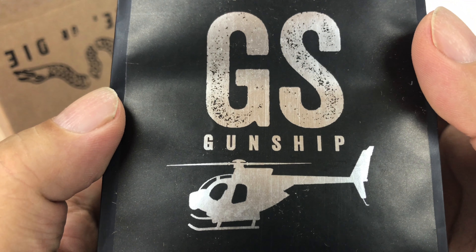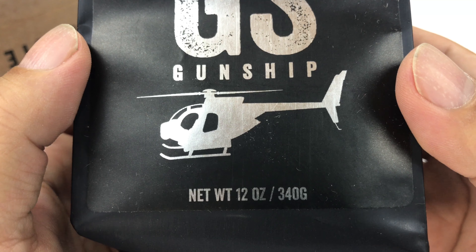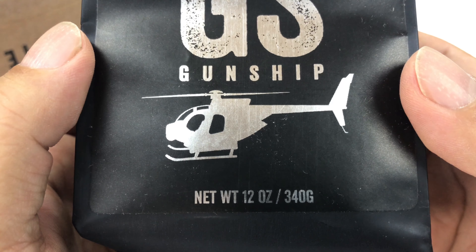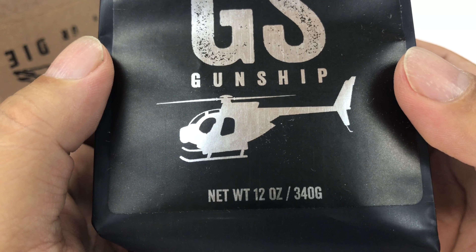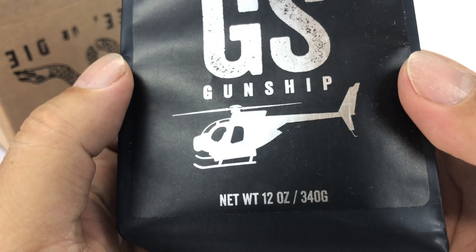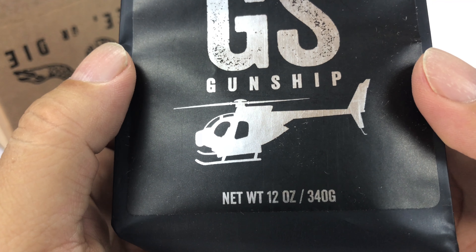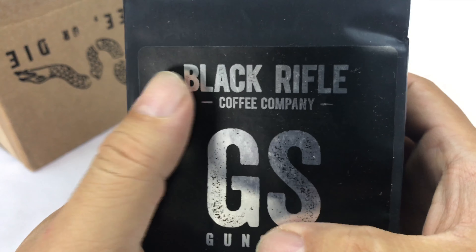This is obviously the Gunship. Look at that — it looks like a Hughes 500. Wasn't that the same helicopter that was in Magnum PI? I think they call them little birds. Maybe if you saw Black Hawk Down, they kind of went on a strafing run. Very agile, four-bladed rotor, I think. Anyway, that's cool — Gunship, all in silver there.